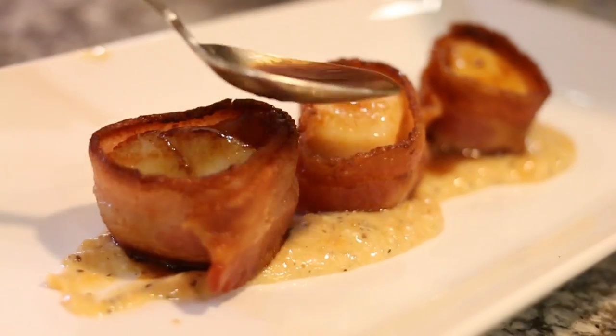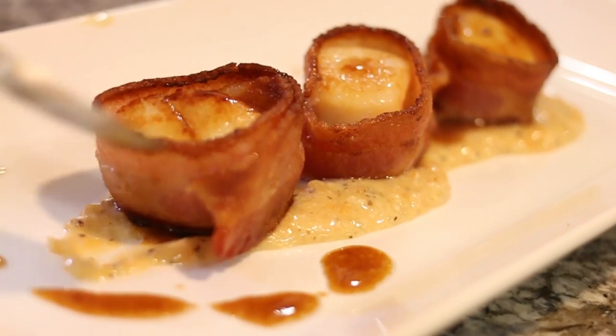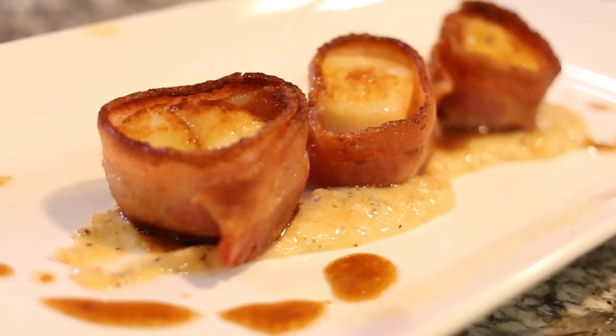Hey everyone, Chef Jason Hill here and today we are going to prepare bacon wrapped scallops. I got the inspiration for this while I was dining at Morton's Steakhouse with a few of my YouTube friends and we had a great dinner. The meal was perfect, but we had to take out a second mortgage to pay for the meal, but other than that it was a great time, so let's get started.